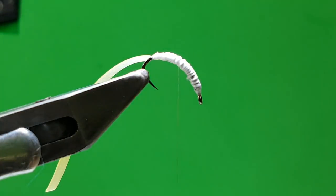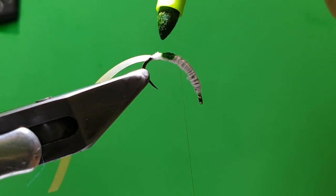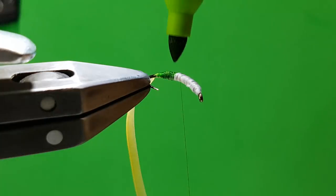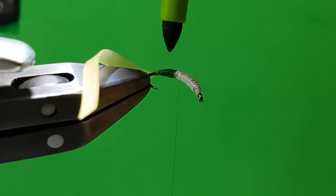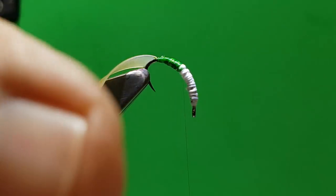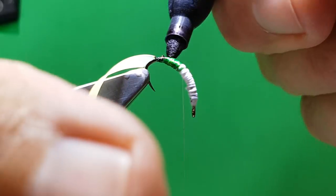Today I'll show you the green version — more of a kind of grannom. I'm not too up on my entomology but I'm pretty sure this is a standard bug; I think they even have it in America. Obviously the case colour might change depending on your river as well — up in Scotland they're very, very dark cases. I just put a wee spot of black just to accentuate the head.